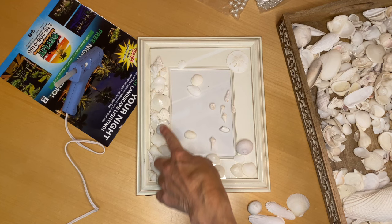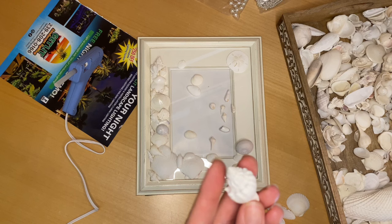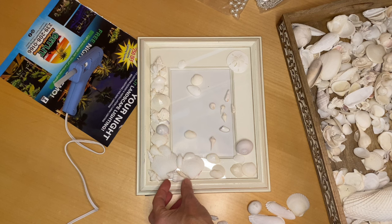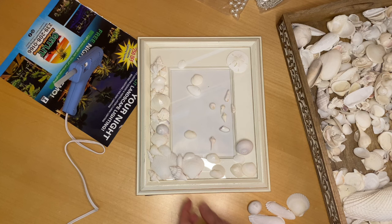Most of this stuff is glued down and I just needed the right piece to anchor it. I went and found a white crown conch from a bowl of white shells I have, and I think that's going to look great. Just a quick check-in — I'm going to continue putting the shells down and gluing.